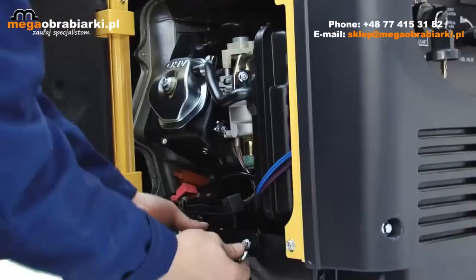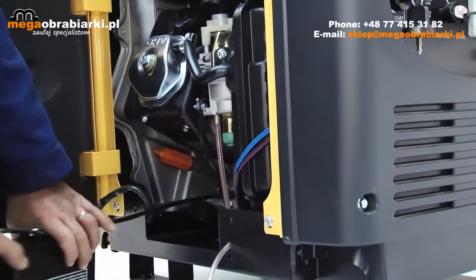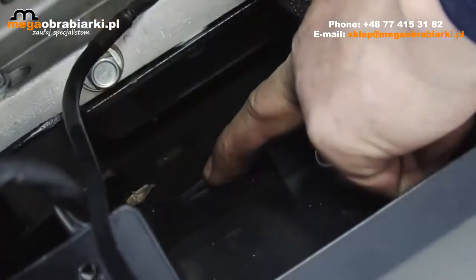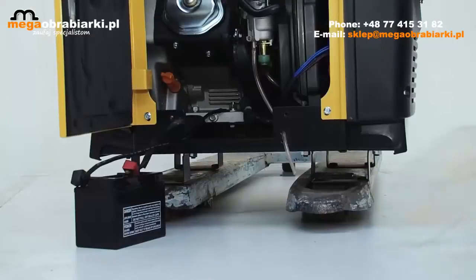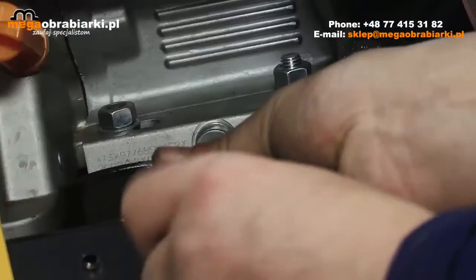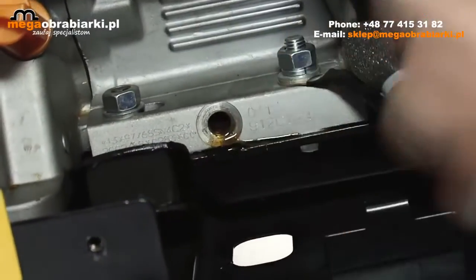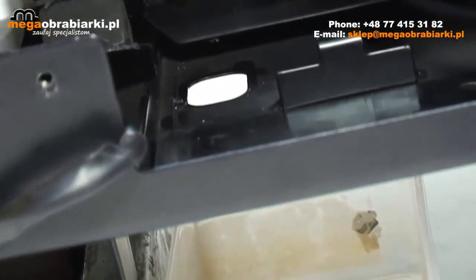Open the side door and remove the battery for access. Behind the battery on the floor, remove the rubber blanking plug. Place a plastic container under the cutout, then loosen and remove the drain plug, allowing the oil to run through the cutout into your container.